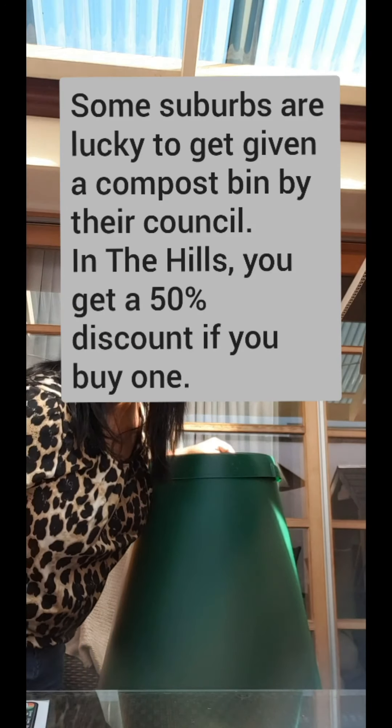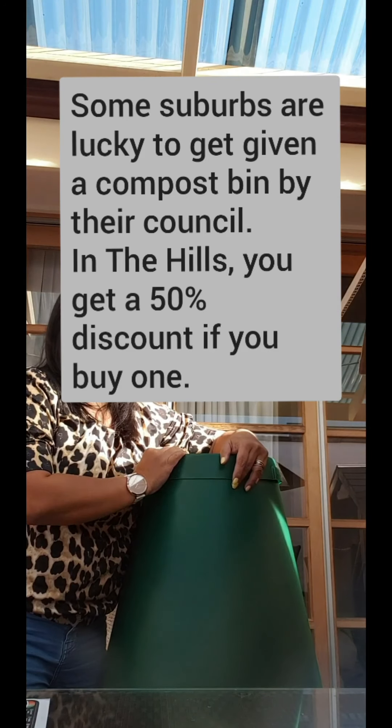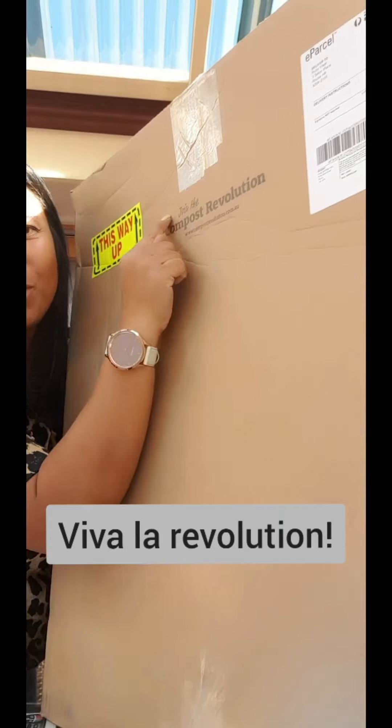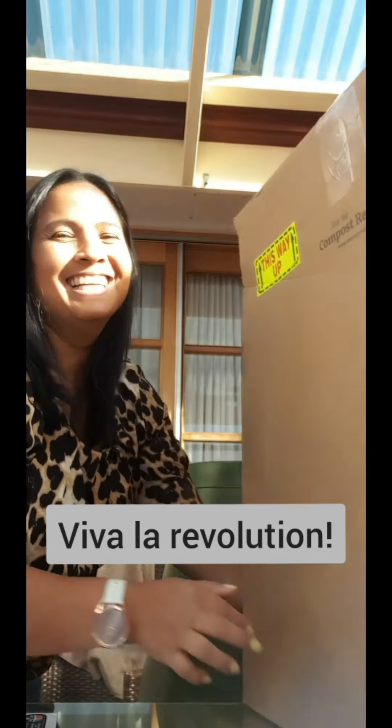Very exciting times ahead! This is one way to reduce your waste, one way to be nice to the planet. Join the compost revolution!